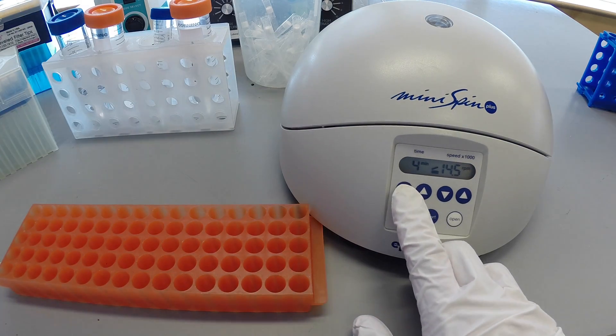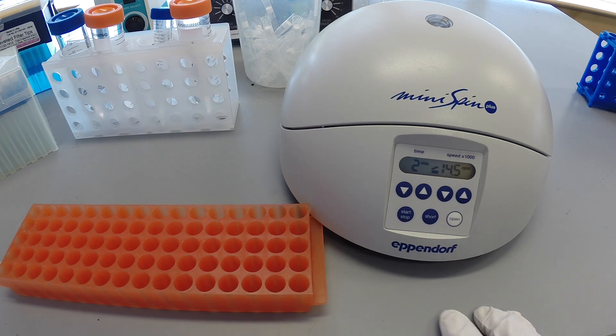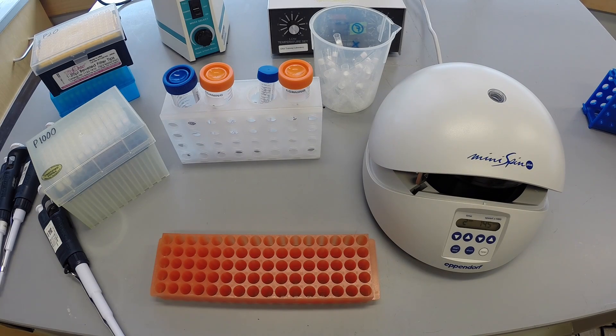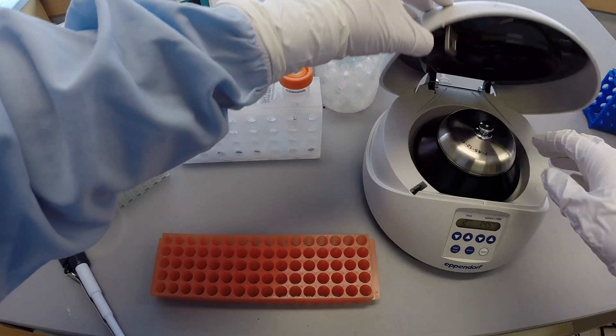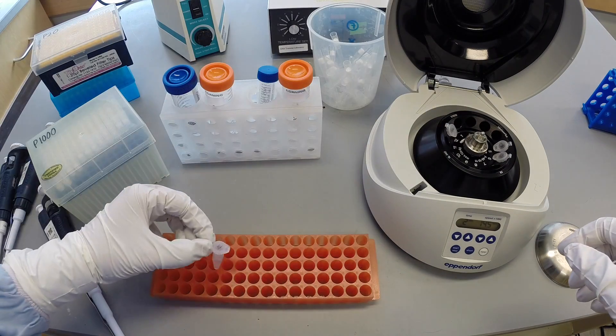Spin the samples for 2 minutes. Remove the tubes from the centrifuge gently, being mindful not to disturb the pellet which now contains your DNA.